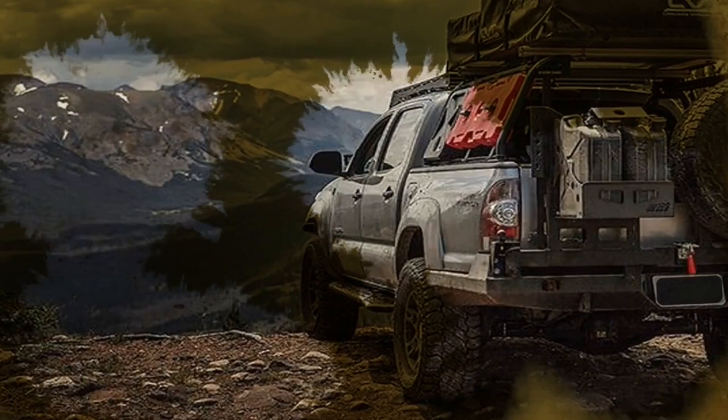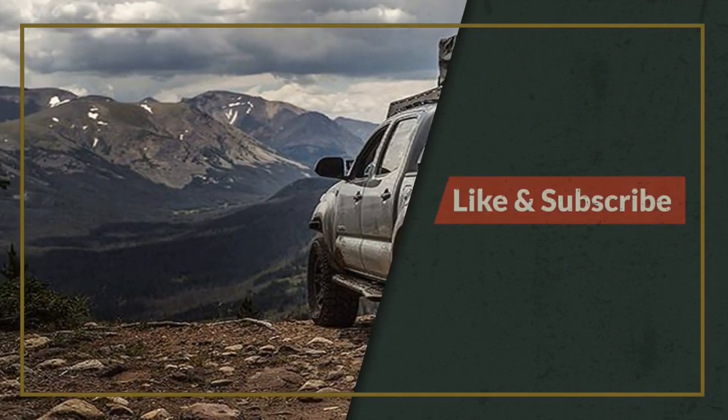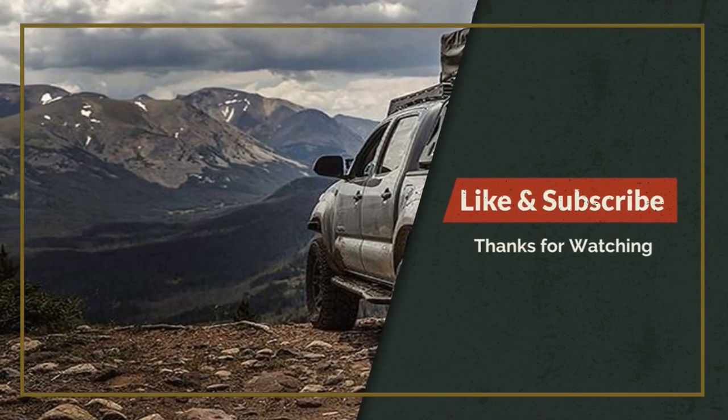Thanks for watching. Help us out by hitting the like and subscribe buttons, and also check out our affiliate SRVS Gear and support those who serve.